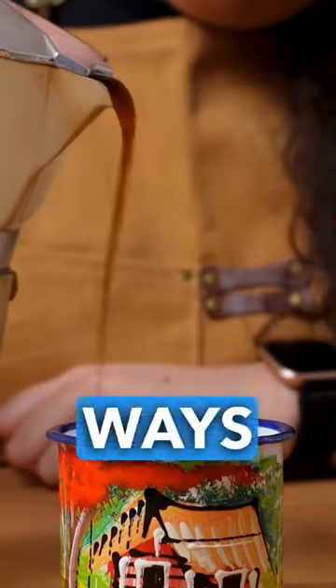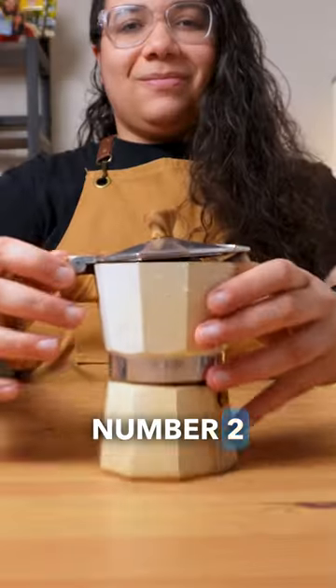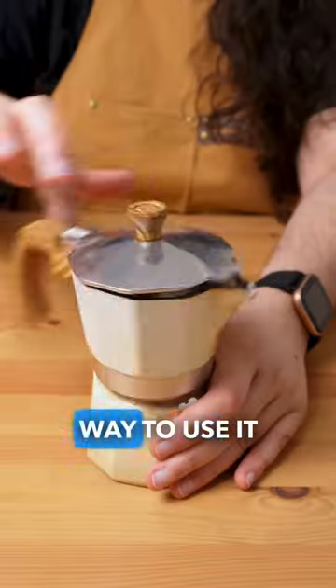I'm on a quest to show you 101 ways to enjoy coffee at home. Number two is the moka pot, and this is the right way to use it.